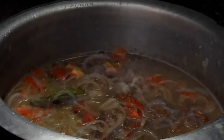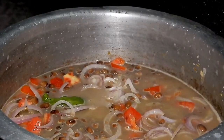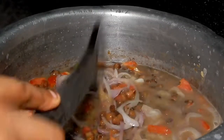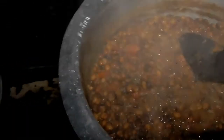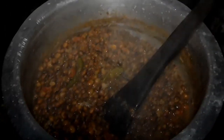It's also optional to add chilies. I added two chilies whole — I did not cut them or do anything, just added them as they were. At this point do not be alarmed, I know it's looking like a mess, but trust the process. Just cover it and let it cook.